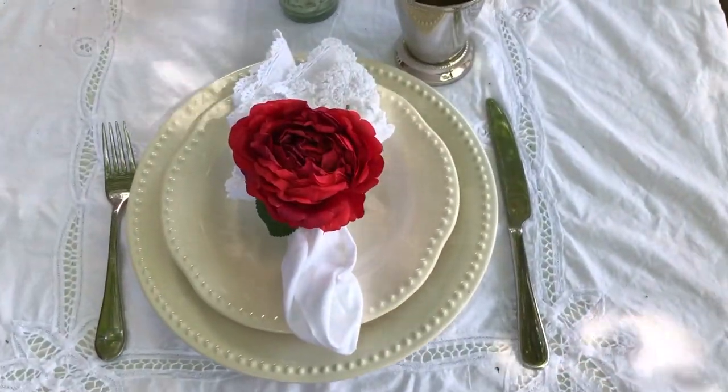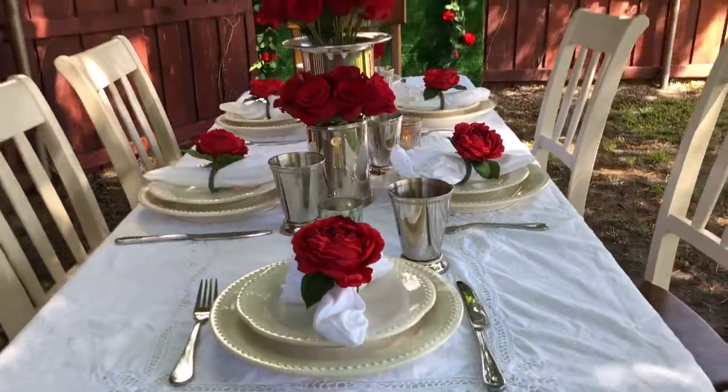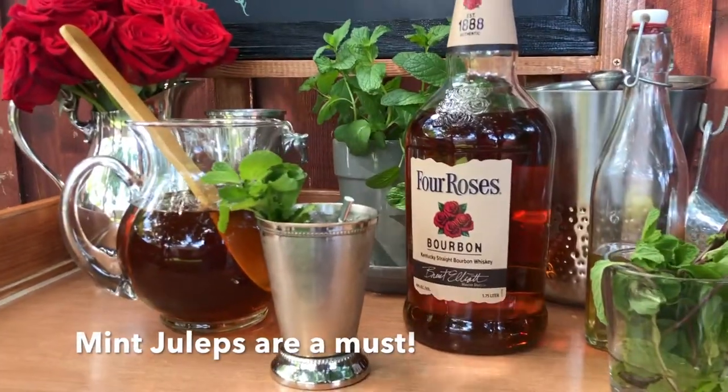For the place settings, I used my Emma plates with red rose napkin rings, a simple white lace napkin, and my brand new mint julep cups. I served mint juleps as the official drink at my Kentucky Derby party.